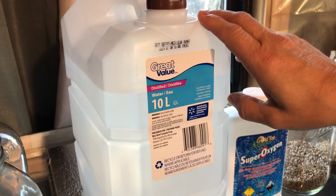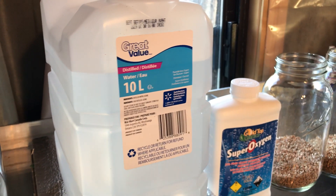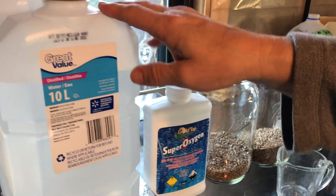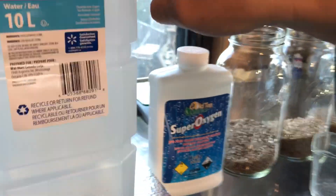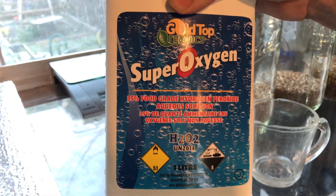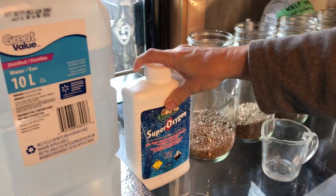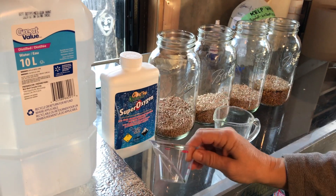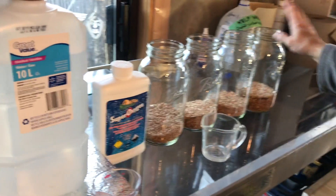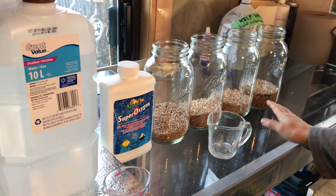Here is my distilled water. The first part of my wheatgrass soaking is a 10 to 15 minute soak in a 3% hydrogen peroxide mix. I use 35% hydrogen peroxide — I mix 10 ounces of distilled water and 1 ounce of the hydrogen peroxide and pour it into my wheatgrass. That sterilizes the seeds.